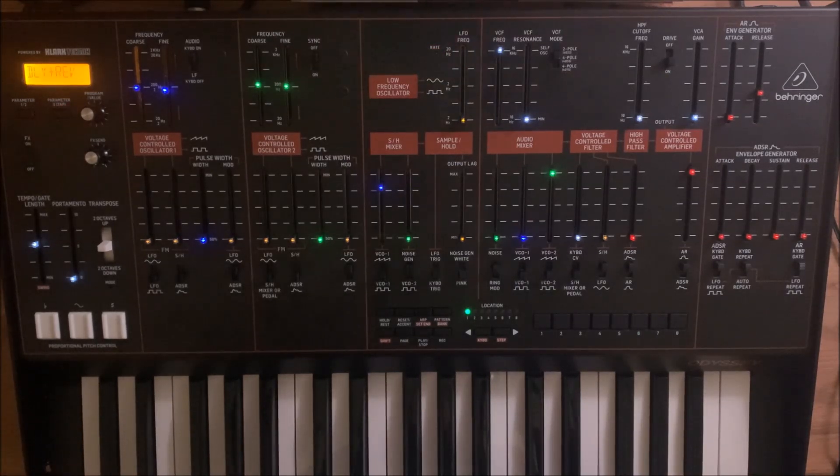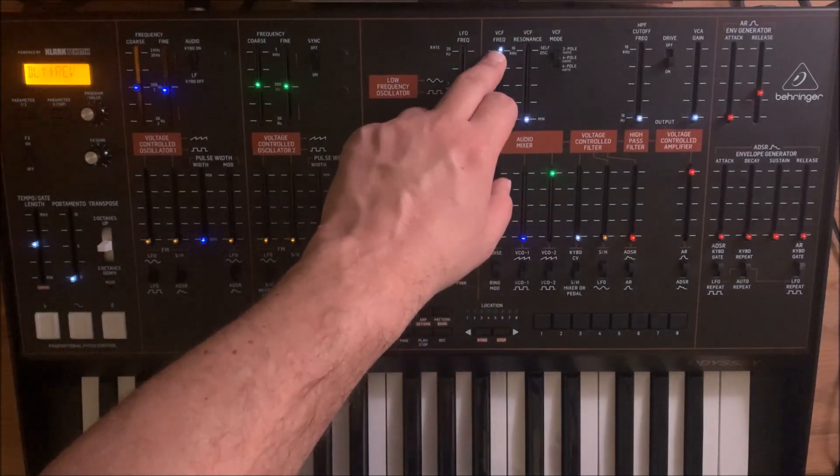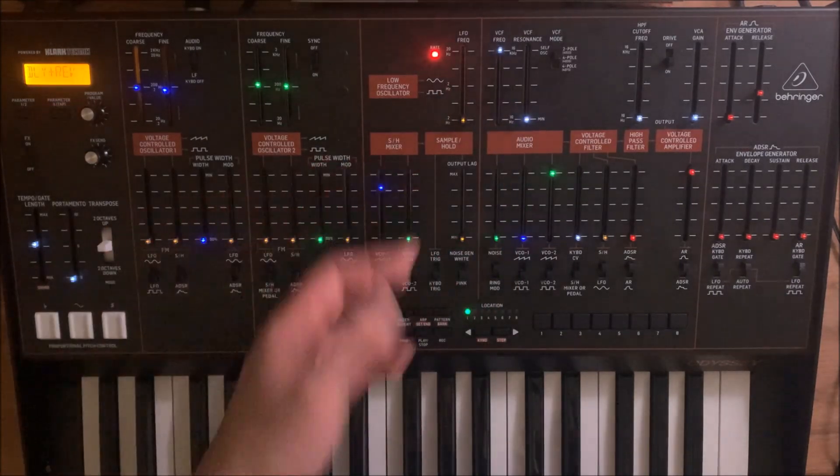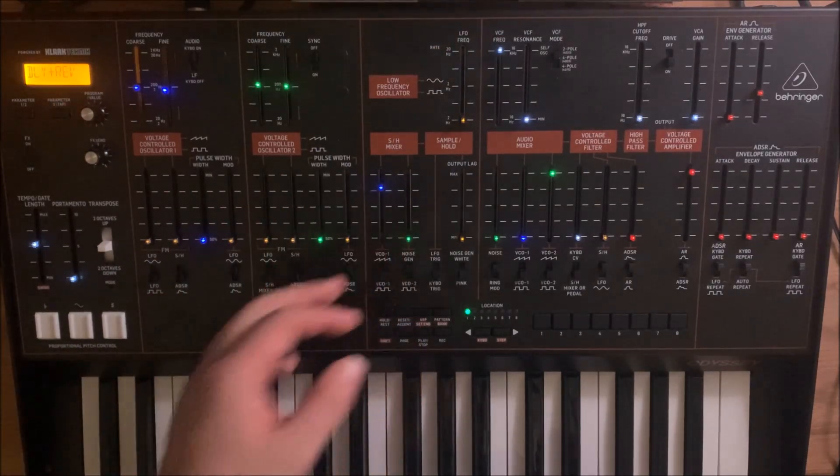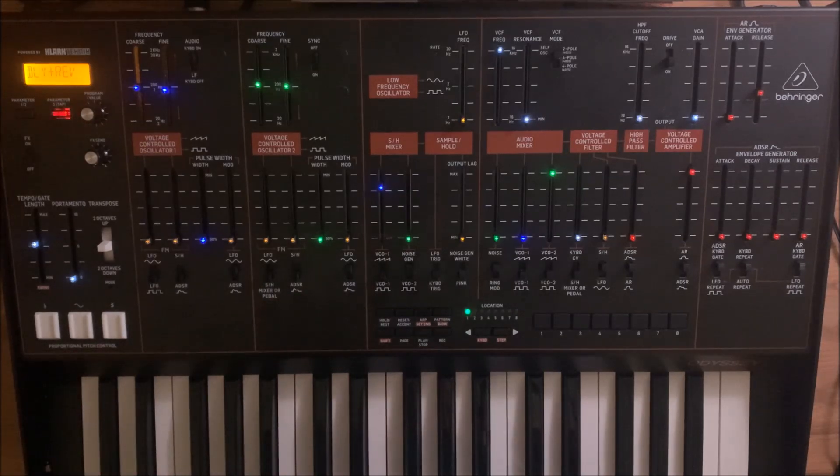On an Odyssey we can use two methods for FM. We can either modulate the filter's self-resonating filter from oscillator 1, or we can use oscillator 1 to modulate oscillator 2. We will start by using this latter version.